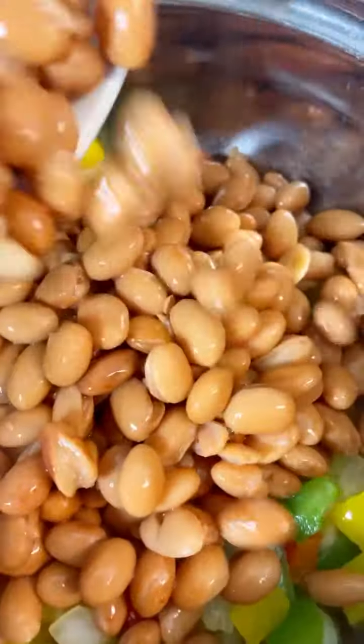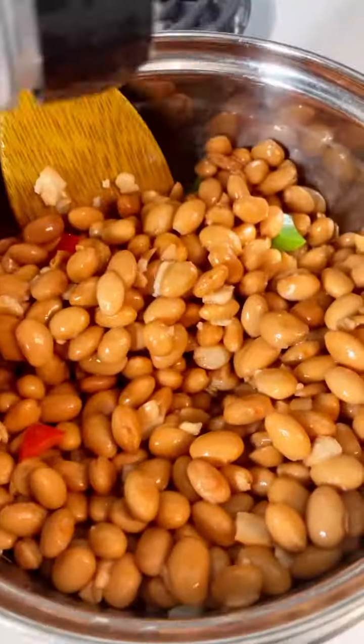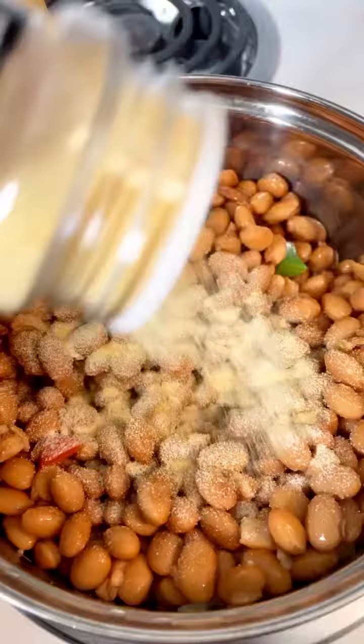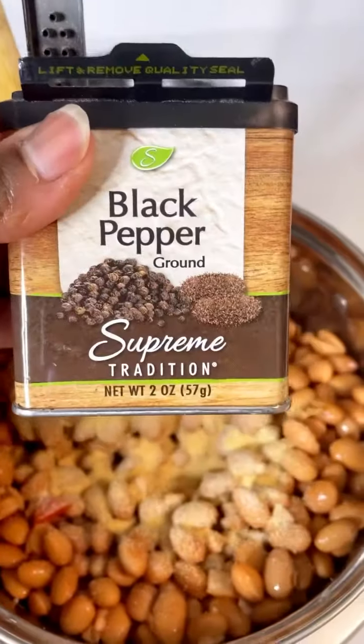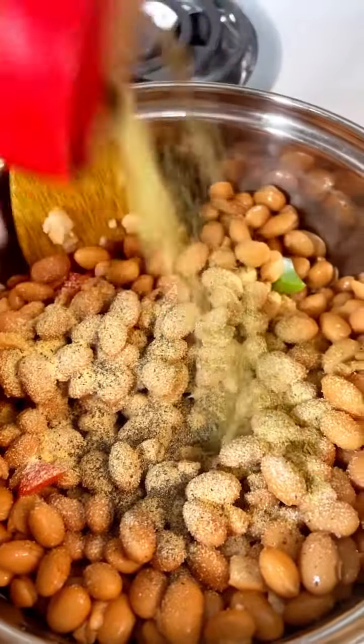This is just two cans of low-sodium pinto beans that are rinsed and drained. Then I'm gonna season them with some onion powder, some garlic powder, some black pepper, and then some poultry seasoning and just a tiny bit of salt.